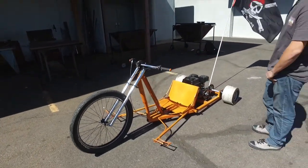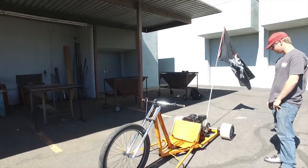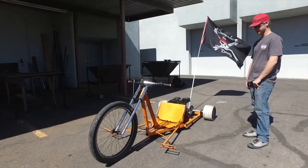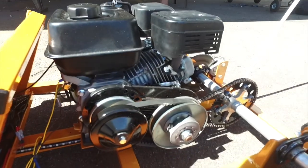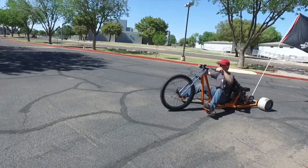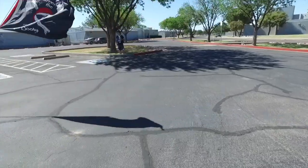This is a drift trike built by Chase Williford, a freshman in Mr. Crispin's first year welding class. He built it from scratch and it took him about three months. He bought his own parts, did his own welding, and even had a friend powder coat it a sparkly orange. Now he can go up to 50 miles an hour and drift around corners like you wouldn't believe.